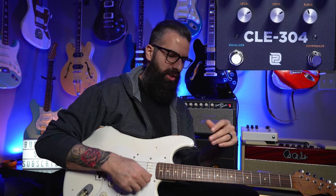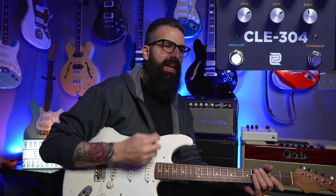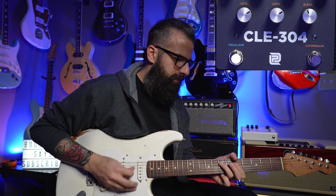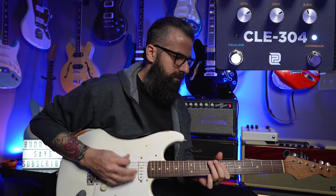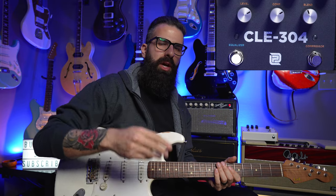Why would you want that? Aside from the high E string example on a Strat or anything with single coils, another thing is where you sit in a mix. If you're a bedroom player you may not care, but if you're playing with a band or backing tracks, there are a lot of noises we guitarists make that you don't really want. Here's a passage without compressor, and now I'll play the same passage with a little bit of compressor added.